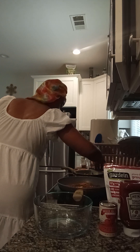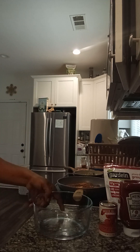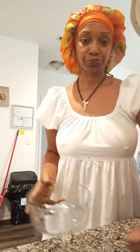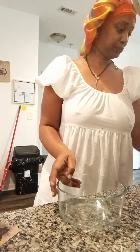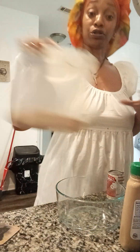Veggies, come on honey, what are we doing over here? I don't have any sizzling going on over there. Let's turn up the heat a little bit. There we go. Brown sugar.